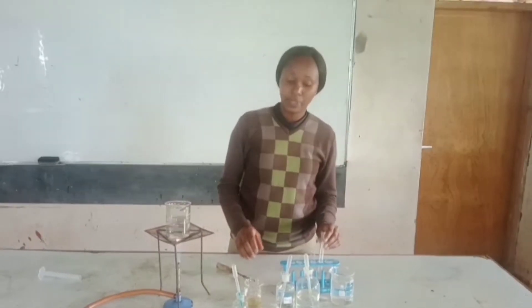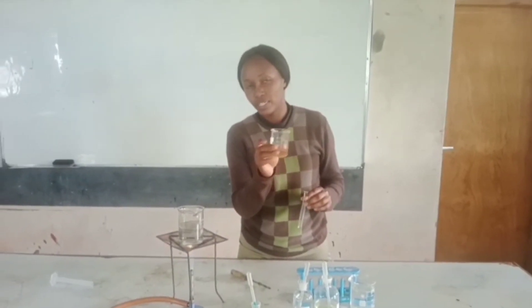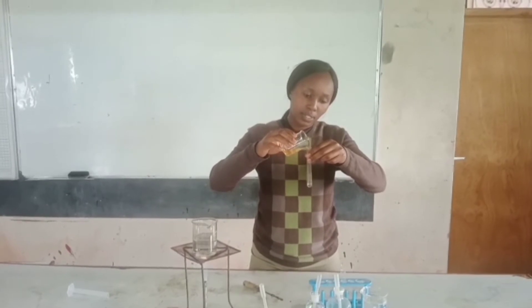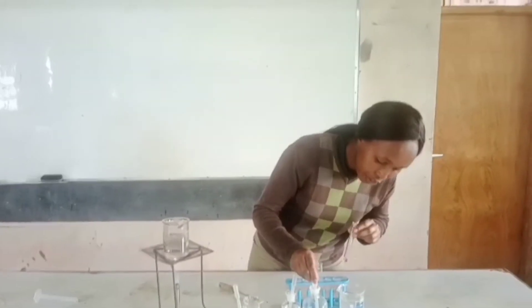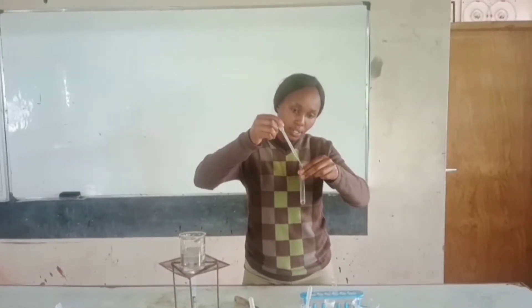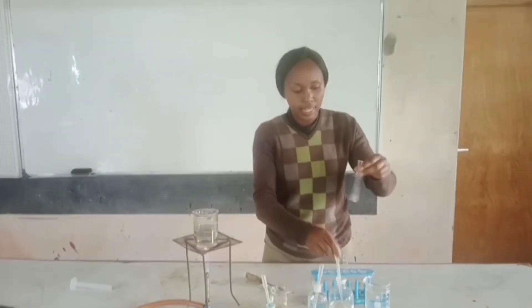For the procedure, we are going to measure about 2 cubic centimeters of our food substance, solution Z. We are using very little amounts. And then we are going to add 4 drops of hydrochloric acid — 4 of them. And then I shake.